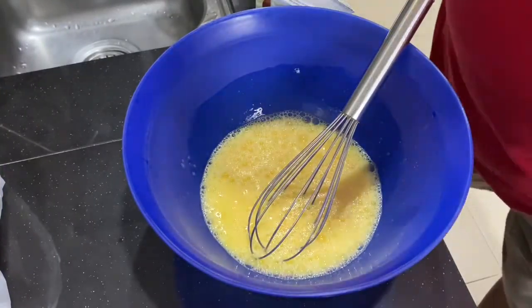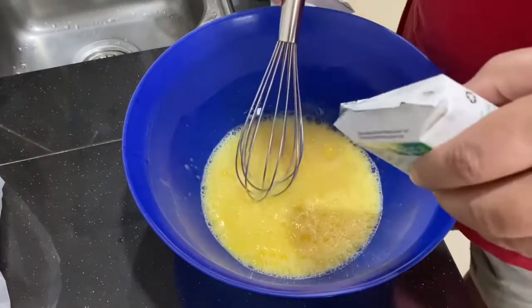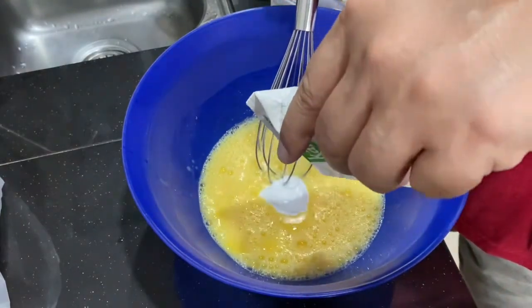After you whisk up the 5 eggs, add in 280ml of thick coconut milk.